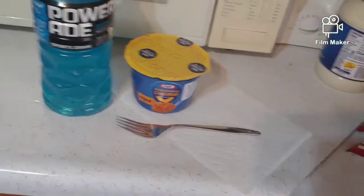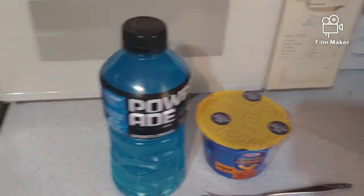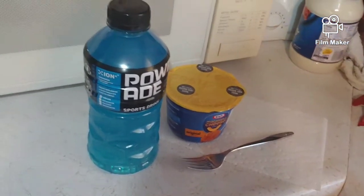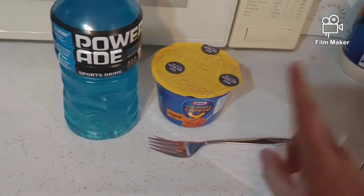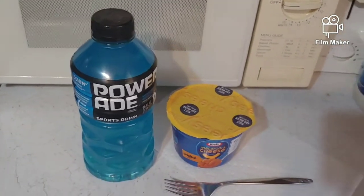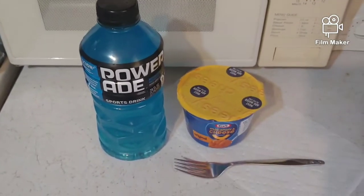Without further ado, let's get into today's video. I got everything I need, and I just wanted to guess how good this is going to be before I do it. I'm kind of on the fence about this. I mean, instead of adding water to the mac and cheese, you're going to be adding Powerade and warming it up. A lot of people say it's good, so I don't know — it's going to be one or the other.